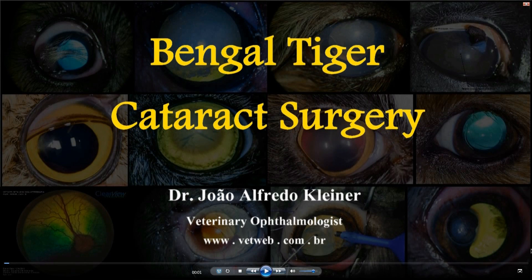Hello everyone, this is Dr. João Alfredo Kleiner, veterinary ophthalmologist from Brazil, and today I'm going to show you a cataract surgery performed in a Bengal tiger.